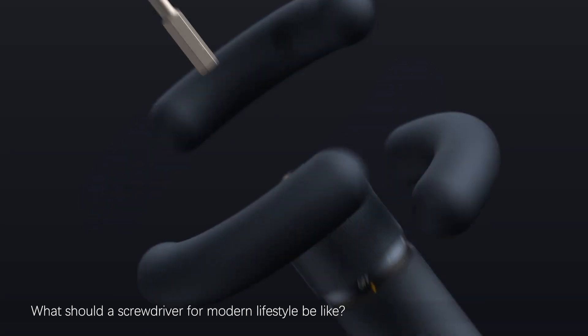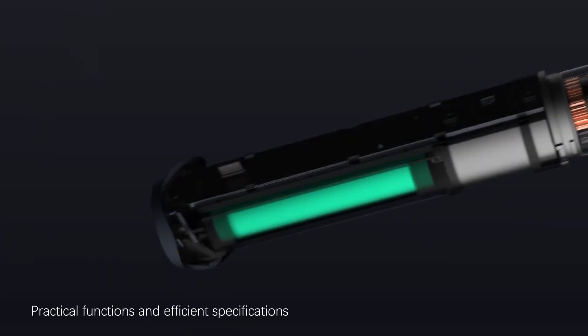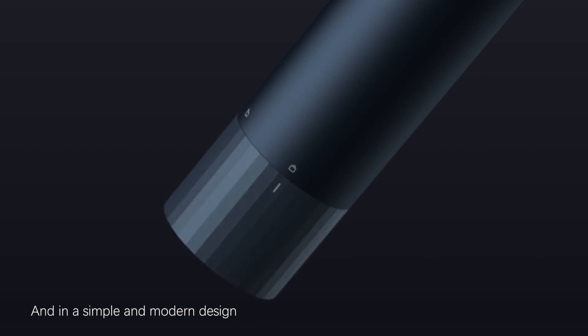What should a screwdriver for modern lifestyle be like? Easy to use and user-friendly. Practical functions and efficient specifications. And in a simple and modern design.